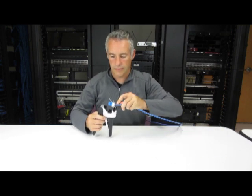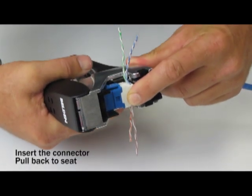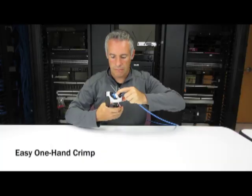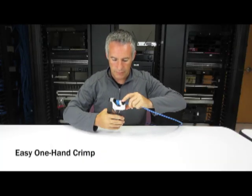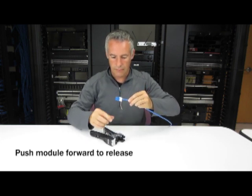Pay attention to the jack orientation as the Key Connect latch only goes in one way. Once in the blade block, pull slightly on the cable to seat and align the jack. Now we're ready to crimp. Press the handle to terminate and cut all the excess wires. Press the module forward to release and you're done.